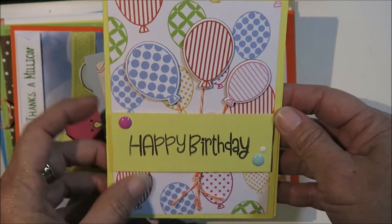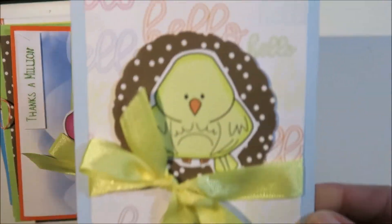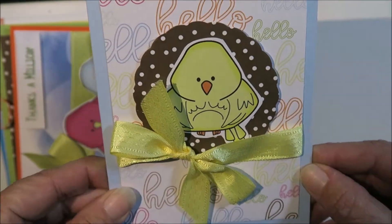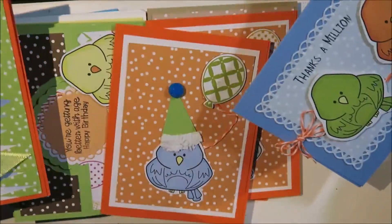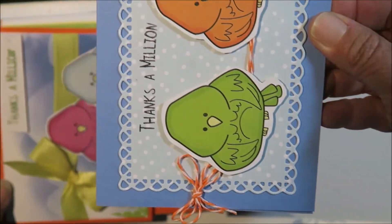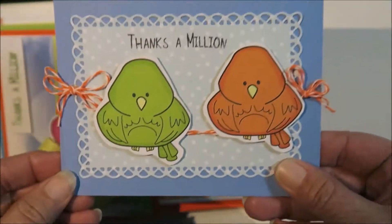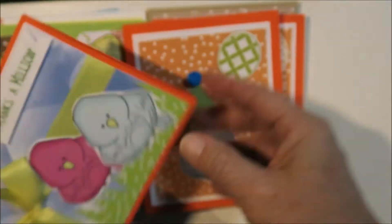Here we go — this one kind of looks like an Easter card, so I might use it for that. And these two, they're sitting on the wire but it says 'Thanks a Million.' The insides are all blank, so I'm just showing you the front.